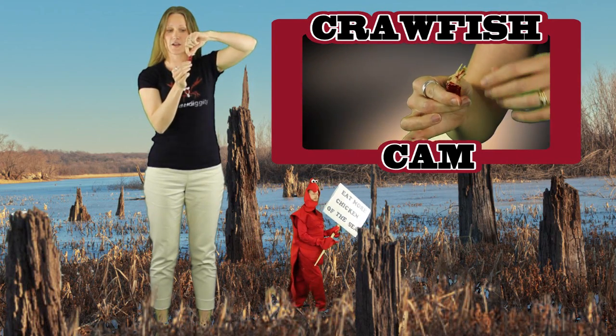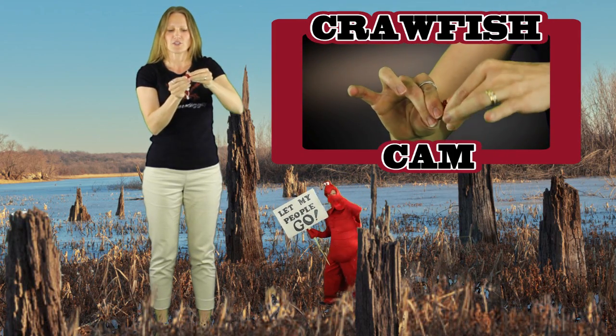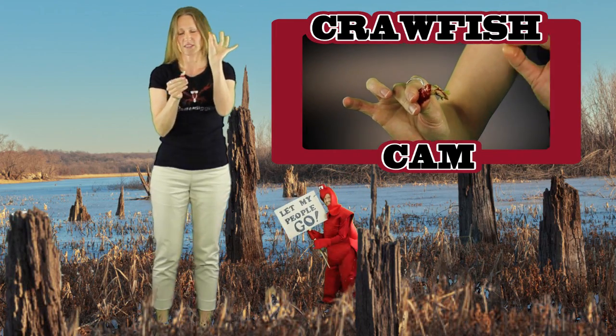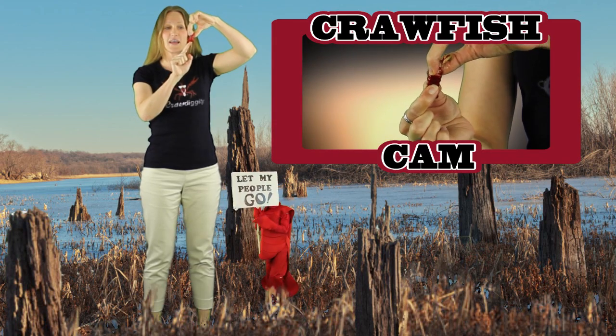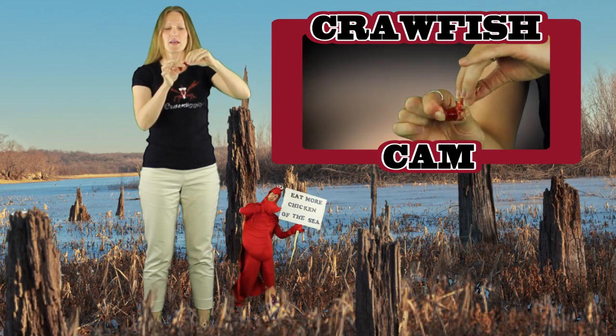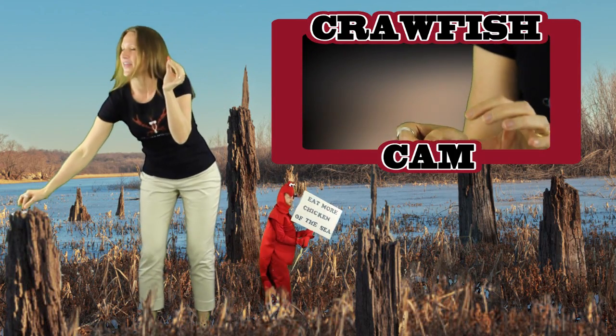At the widest part of the tail, I like to peel a few of the sections away, just so I have a little bit more room to grab that meat at the top. Set that aside. Then at the base of the tail where the little flipper is, I give it a pinch to release the meat, and then at the widest part of the tail I give it a little wiggle.